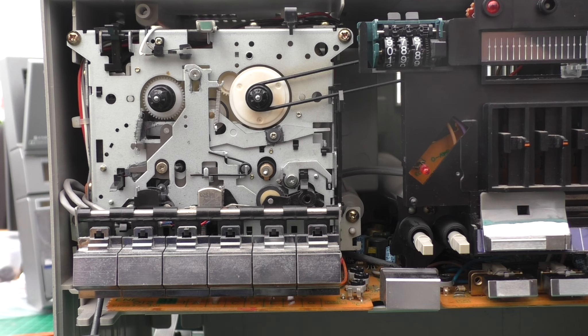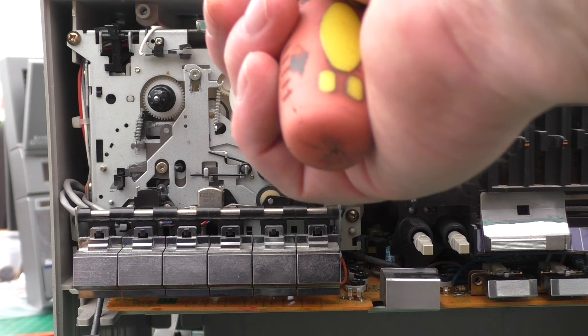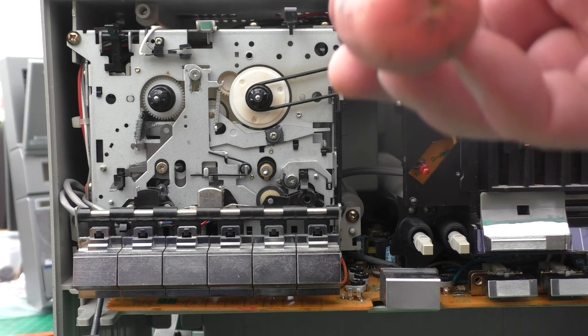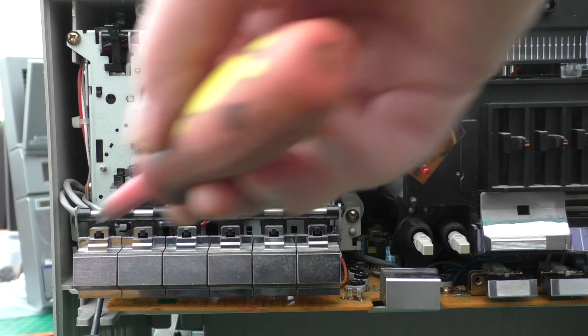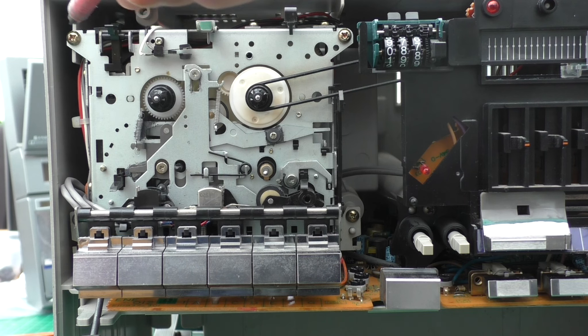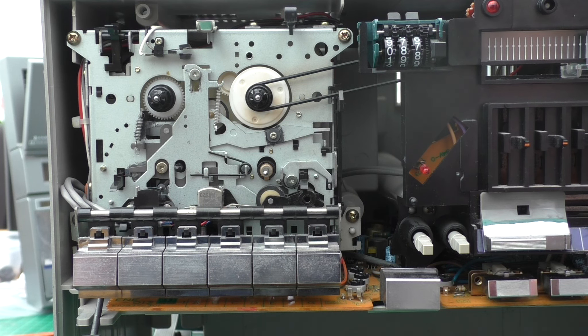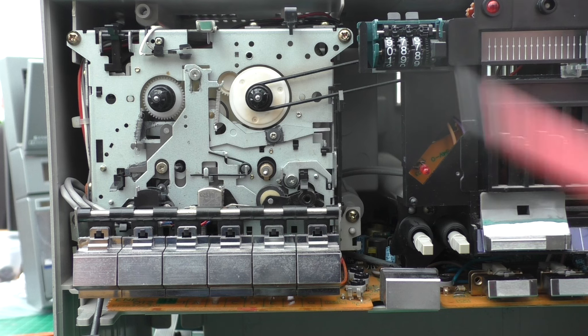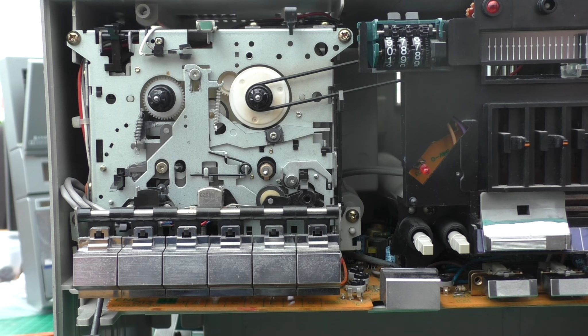To remove the cassette mechanism - if you're going to change the belts, obviously remove the tape counter belt first. There are four screws: one there, one there, one under there, and one there. When you remove those, the unit will drop down. There are two cables that go down to connectors on the main board, and you can lift the whole module away.